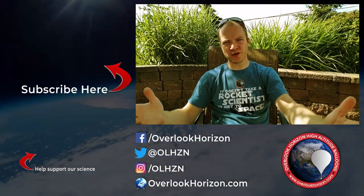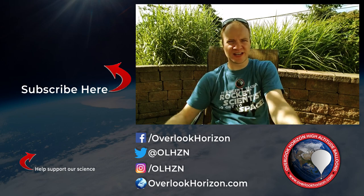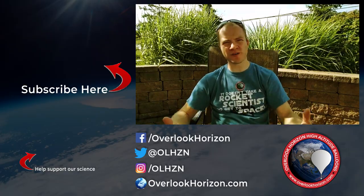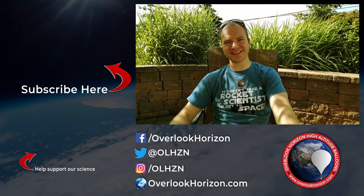So that pretty much covers everything about our payload box. If I missed anything or there are other questions you have, leave them down in the comments below and I'll be sure to get to them. If you like this video, hit that thumbs up button. Be sure to subscribe to our YouTube channel so you don't miss any of these videos, our flights, or live broadcasts — we've got a couple of those coming up. If you want to help support our flights, you can head over to the overlookhorizon.com shop and get yourself one of these t-shirts.